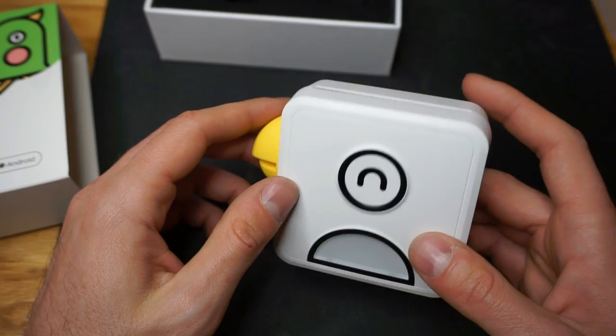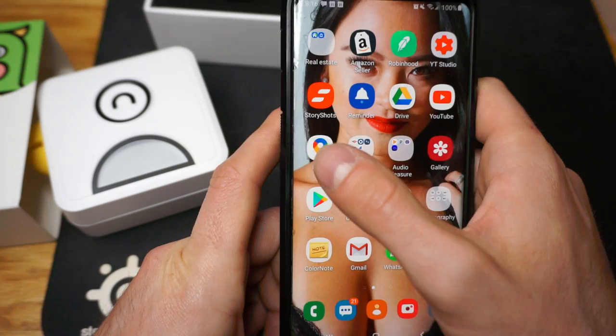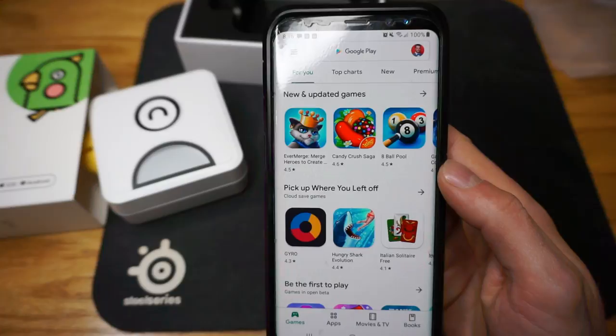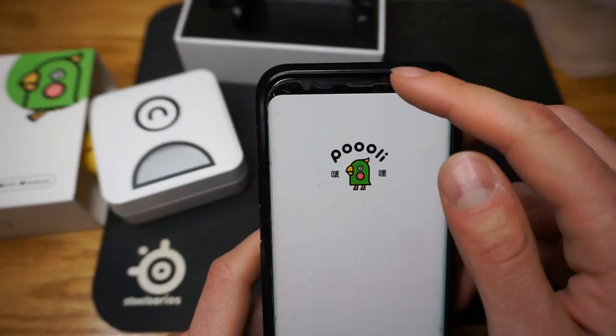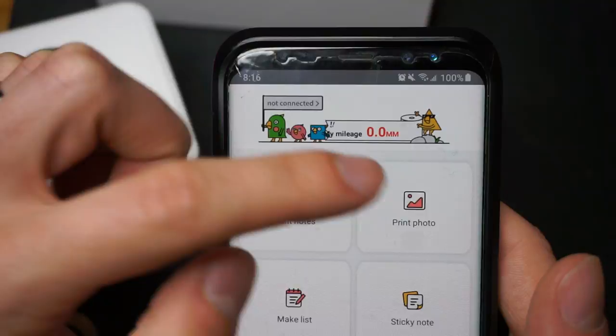The first thing we're going to do is download the app. You just go to the Play Store or the Apple Store, whichever device you have. I'll just search it up — it's Pooley, the first one here: Pooley Smart Pocket Printer. I've already downloaded it, so I'll hit Open. This is what comes up, and there are various options: you can print notes, photos, make a list, sticky note, and obviously a print test.